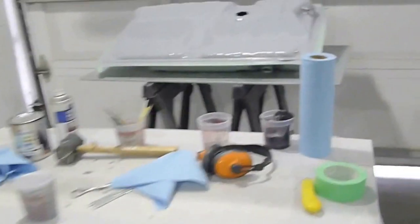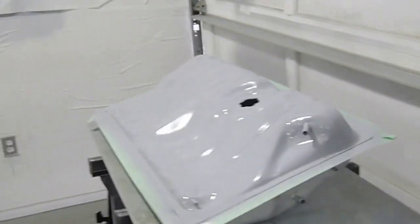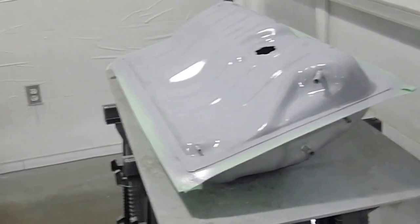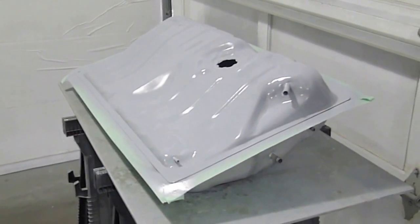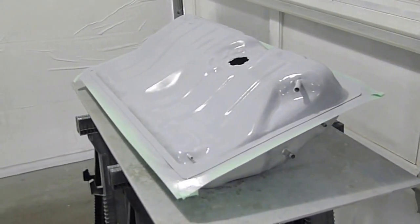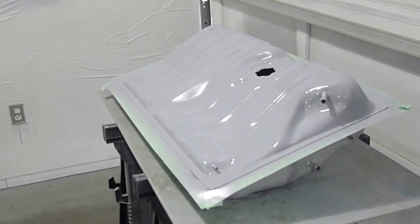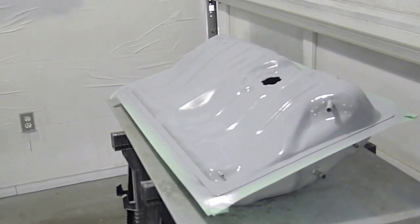Over here I've decided to take the new gas tank and give it a couple of coats of epoxy so that it's good and weatherproof, and will withstand years and years without rusting.